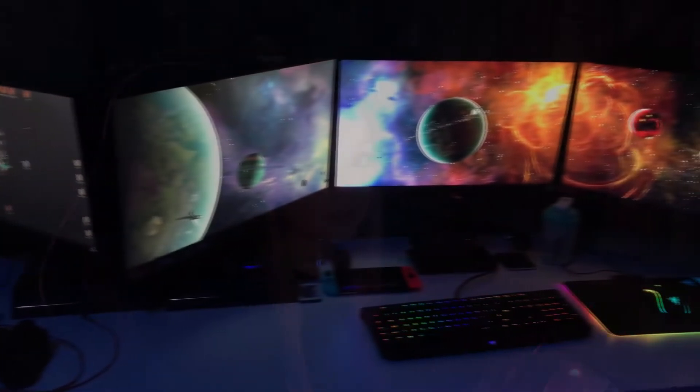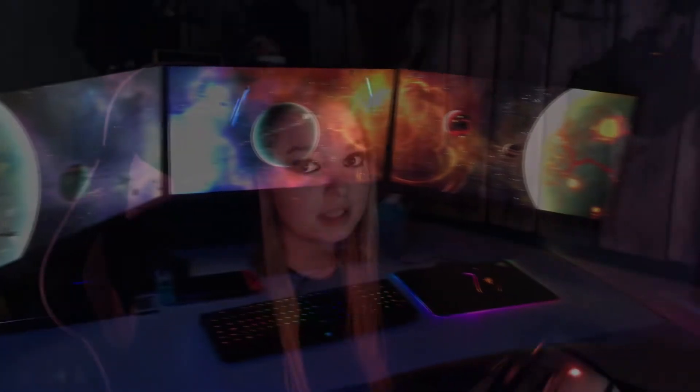Iyama kindly sent us three Red Eagle G Master monitors. All of them were 27-inch edge-to-edge display, so they look absolutely beautiful. I'm so jealous because they're actually Cat's monitors and they're on her setup, but I am the chosen one and I've been chosen to do the review. The most important thing about monitors when you go to buy them is, of course, the specs.